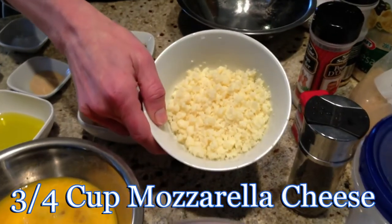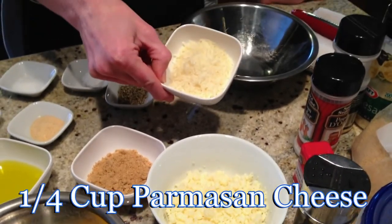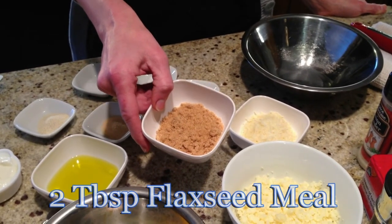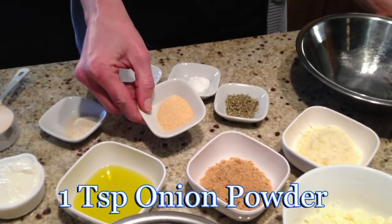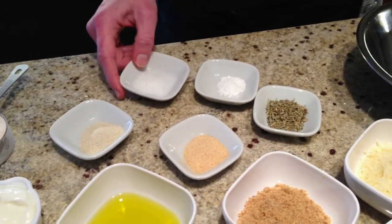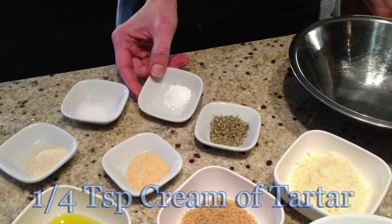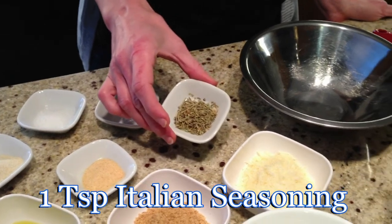This is three quarters of a cup of shredded mozzarella cheese, a quarter cup of shredded parmesan, and golden flaxseed meal that I ground myself. We also have some onion powder — a teaspoonful — a teaspoonful of garlic powder as well, a quarter teaspoon of sea salt, a quarter teaspoon of cream of tartar, and a teaspoon of Italian seasoning.